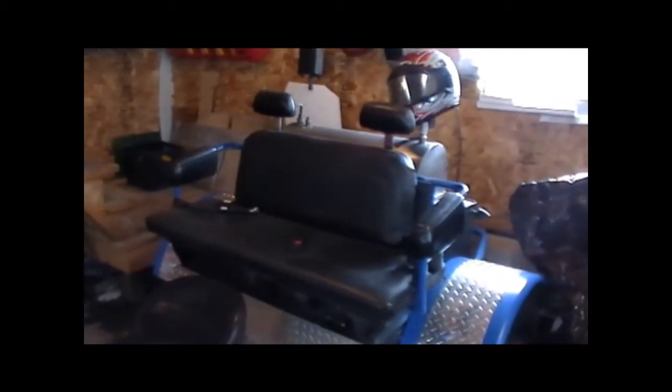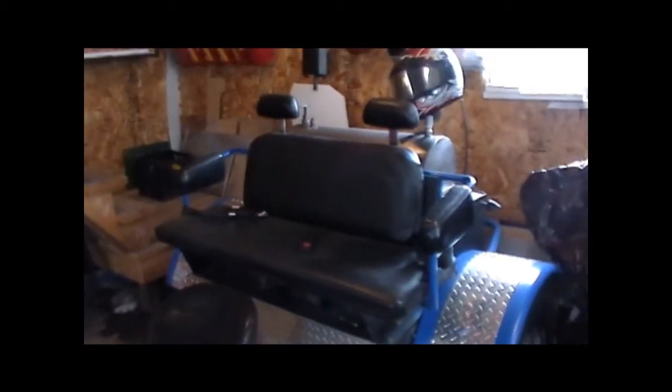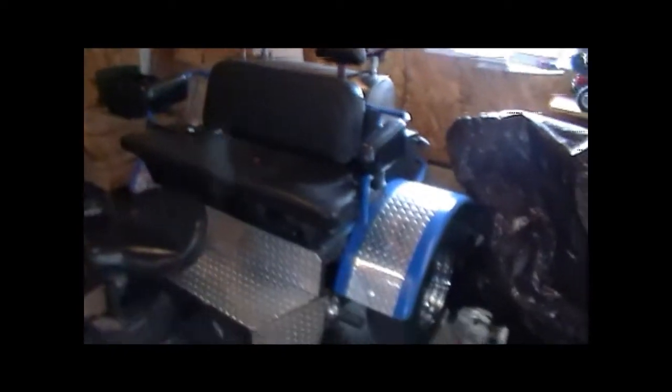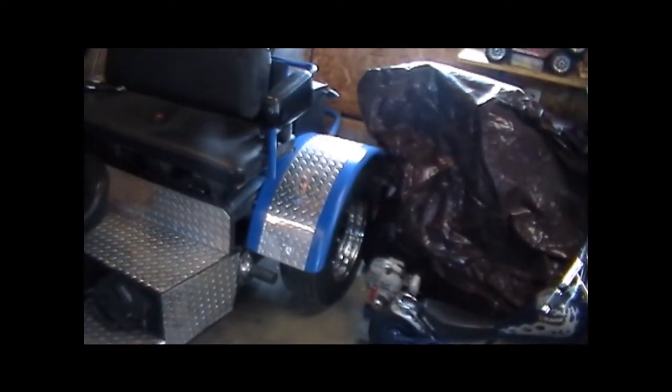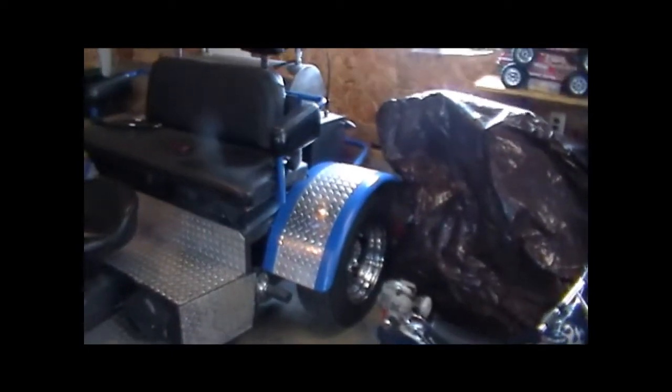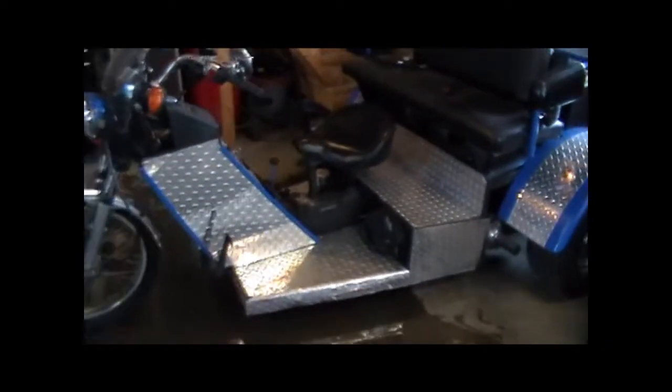This passenger seat is an old Jeep seat. We cut it and stretched it out. It can fit two full-size adults and a kid, no problem. It does have seatbelts. Fenders that we picked up at a local trailer supply, cut them down. As you can see, I've obviously accented everything with diamond plate.